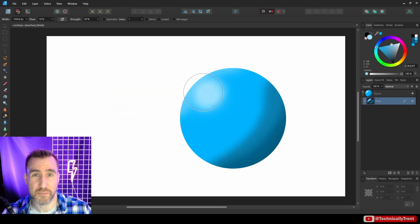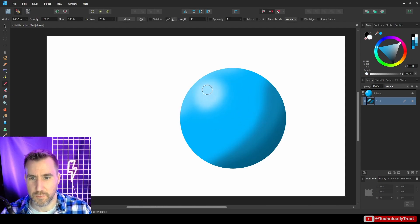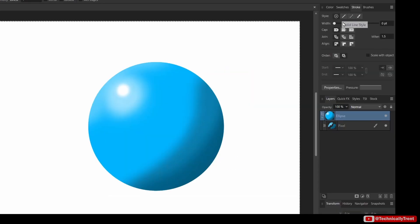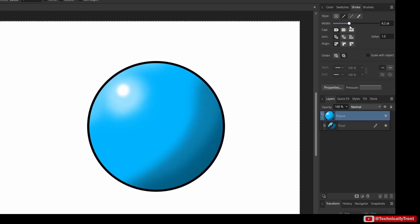I'm using a mouse for this — ideally you should be using a stylus, that's the best way to do this, but I'm just using a mouse for demonstration purposes. Let's give it a little more of a highlight over here. I'll go back to the smudge tool and smudge it just a little bit. So I have my shape and can toggle the pixel layer on and off, and I can also add a stroke to the ellipse.